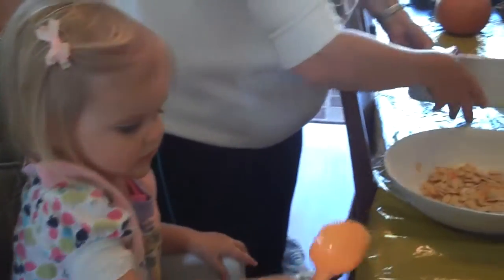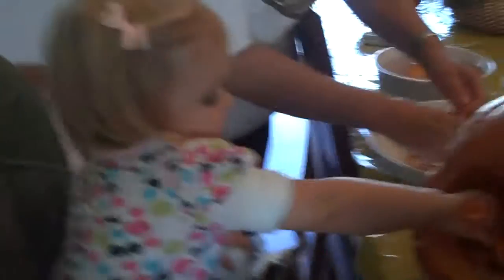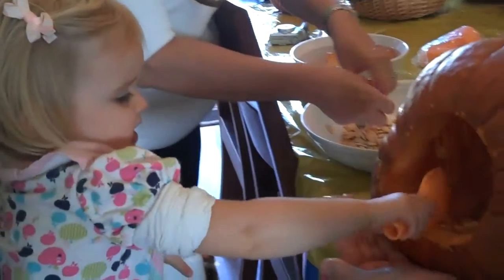Do you want to scrape? Okay, hang on. Get in there and scrape it. Scrape that pumpkin. There you go. Good job.